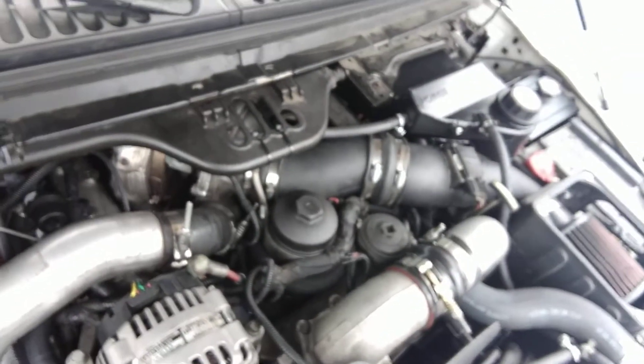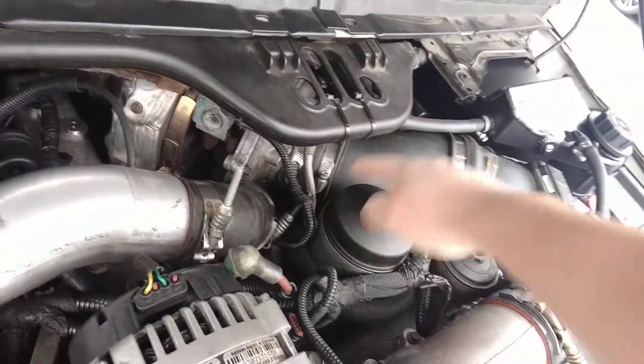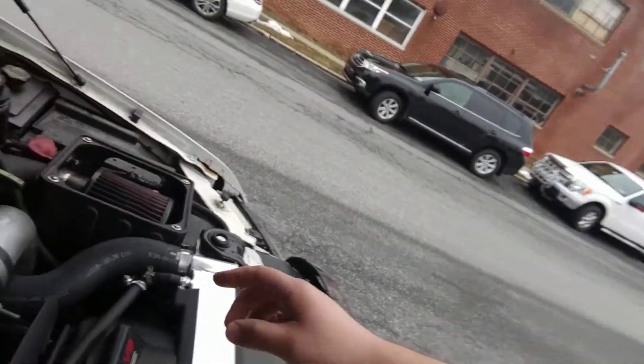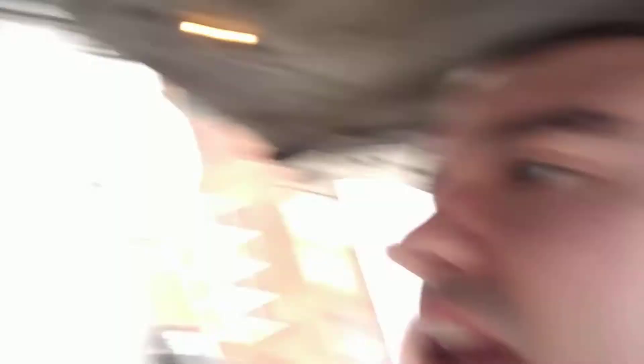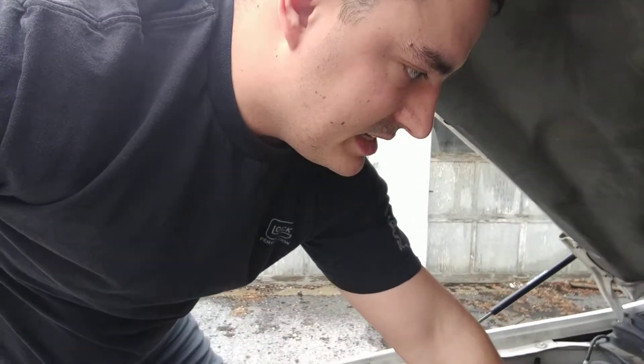So here's my coolant reroute — sorry, I just touched the radiator and it is very hot. He did not route it over here, so it's obvious it looks really tucked away, you can't even see it. The other thing I wanted to show you guys is my coolant filter system. He replaced those blue hoses that came with it, so this is all tied in nice and neat and it looks very factory.